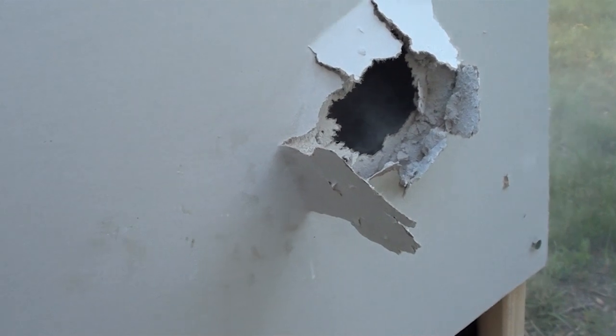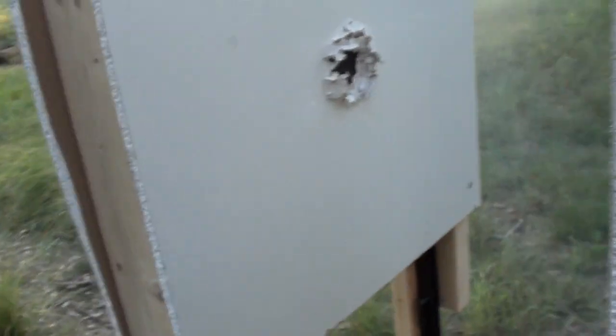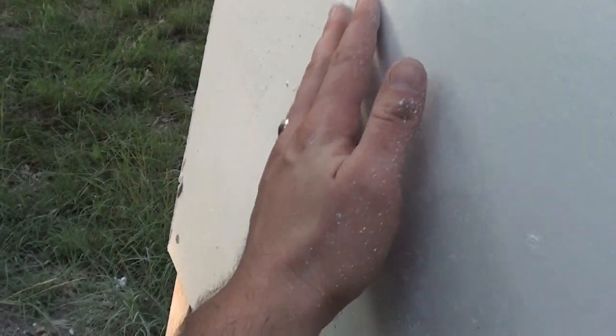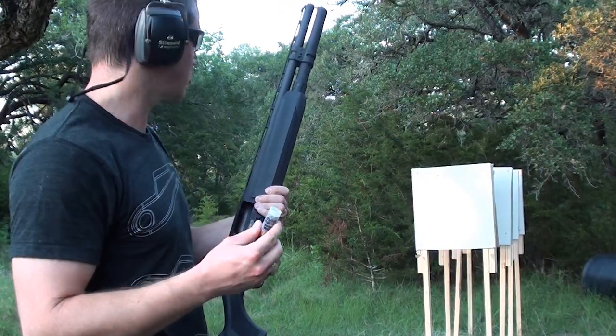Wall one — successfully passed through. Wall two — completely passed through as well, and it looks like it just stopped right here. So this third wall is still completely intact, just a couple little dents from the BBs. So basically if your kid was behind two walls, they would have got peppered pretty hard but probably not fatally. So that birdshot went through two walls.